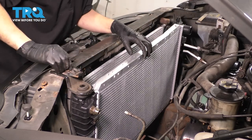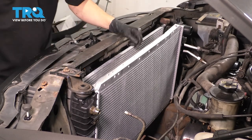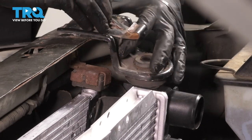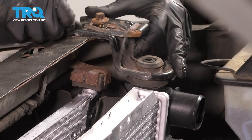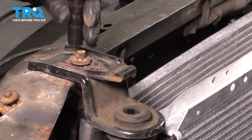To secure it so I can let go, I'm just going to start on this mount here. When you slide this down, make sure the rubber bushing is fully seated, the bolt hole lines up, and this tab over here slides in as well. Thread it on and do the same on this side.